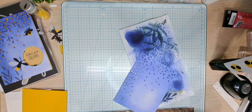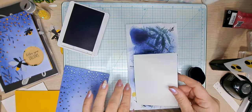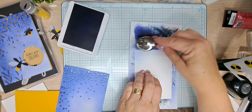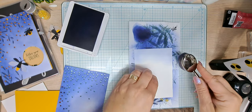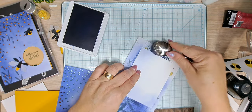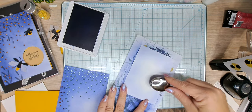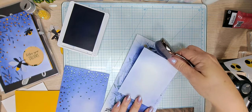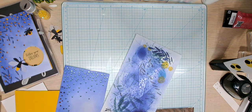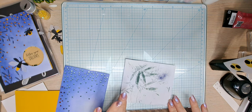Now I'm going to go ahead and do some blending on the inside piece. I don't think we need to add any more ink to the brush — I'm going to use my nails to blend along, going around the edges. It's kind of like the look of fogged-up windows in a car, leaving the center white. That's for the inside — we can stamp on it later when we get to that point.